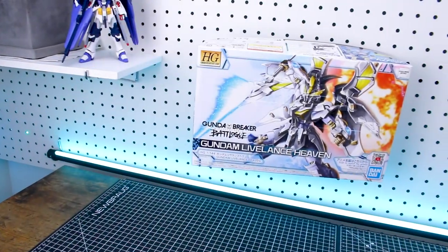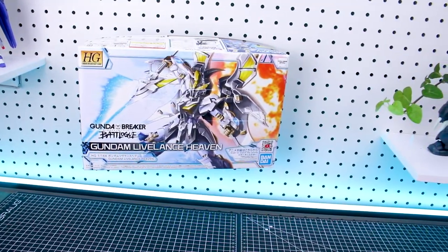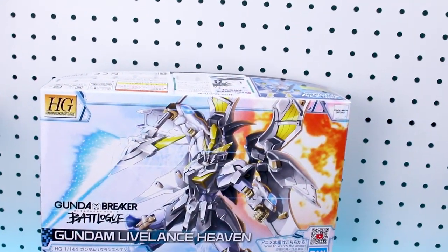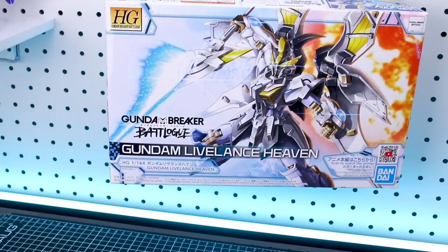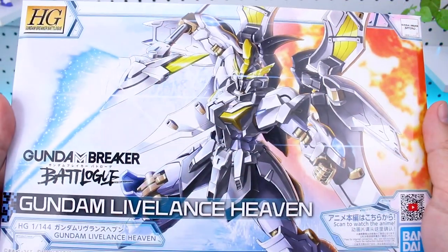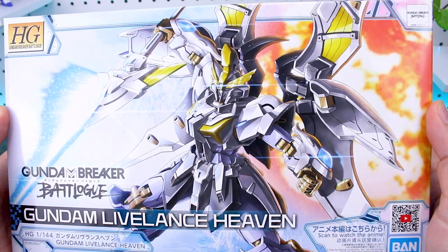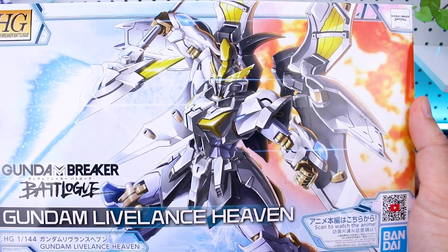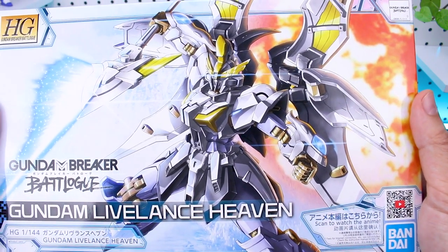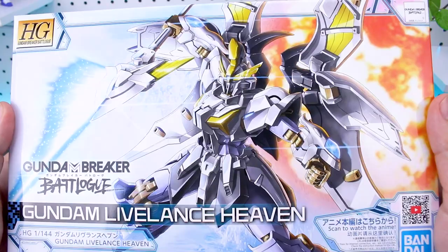We've got some very nice looking box art here on the front, pretty standard to the line. One thing I really love about this Gundam is that the name and color scheme represent basically the exact opposite of the kit it's based on — the Death Scythe Hell. Instead of the black color scheme you have white, instead of Death Scythe you have Live Lance, and instead of Hell you have Heaven. It's a really striking box art with that lance beam effect and explosion in the background.